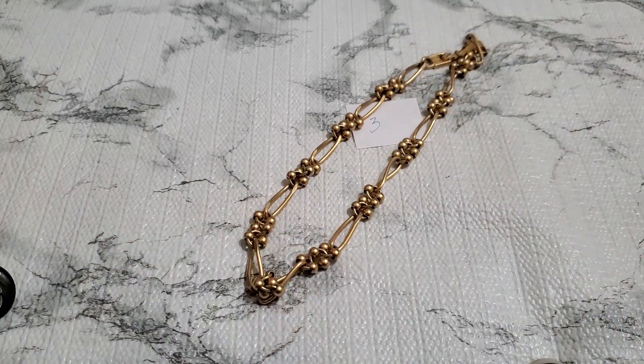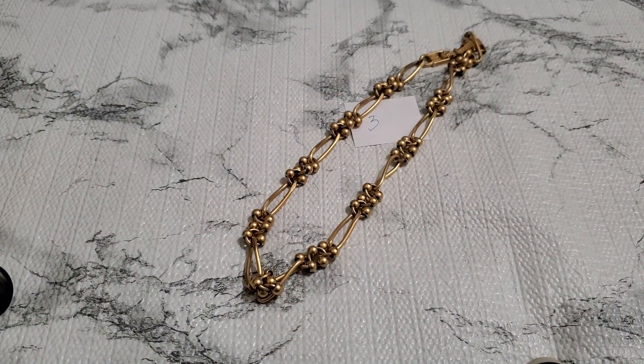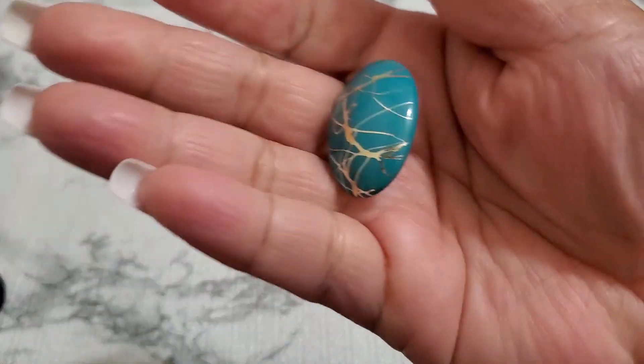If anybody wants this it's gonna be 50 dollars for number three, and it's about 18 inches total, 18 inches wearable. If it doesn't sell then I'm keeping it in my collection — 50 dollars for number three because it might be a rare find, who knows. And then number four — I don't know if this is ceramic or wood or not.